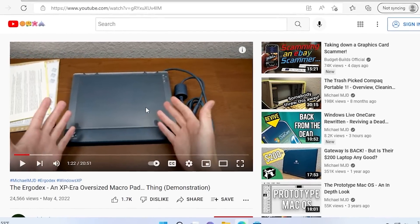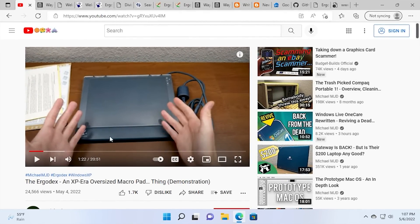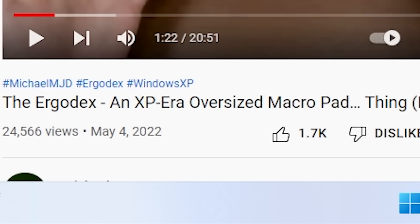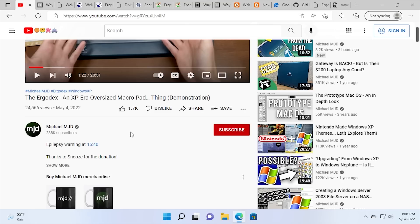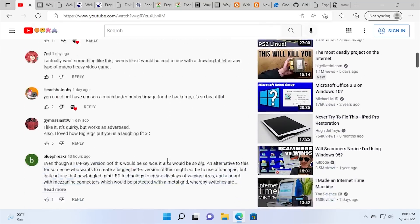Hello, everybody, and welcome back to another video. In today's episode, we're going to be doing a follow-up to my Ergodex DX1 Input System video and talking about how you can use this thing on modern versions of Windows, which was a question that a few of you guys asked.